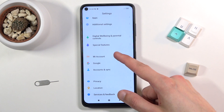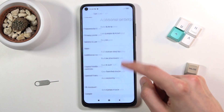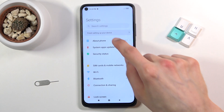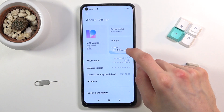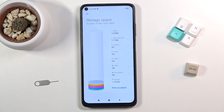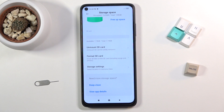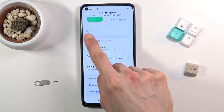Assuming there is such an option. On Xiaomi it looks like it's hidden under About Phone right here. From here you can scroll down and you should see your SD card right here, barely visible.